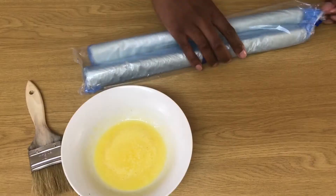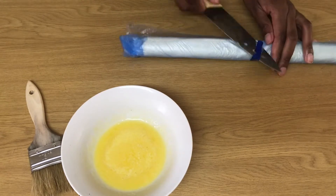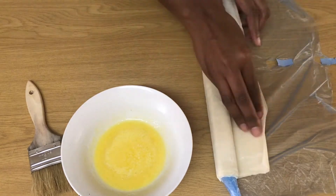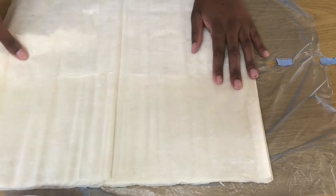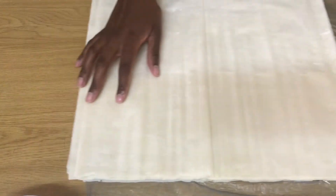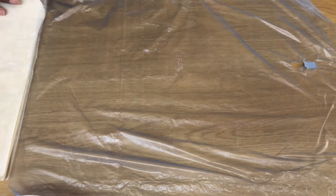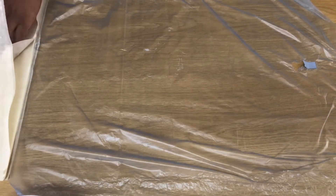I melt some butter and start working with my phyllo pastry — as you can see it is store-bought. I am never making my own phyllo pastry — never ever. These are my sheets and I am laying them on the plastic they came with; I find it so easy to work with that way, it's less messy. I already have my melted butter ready and now I am using the sheets.